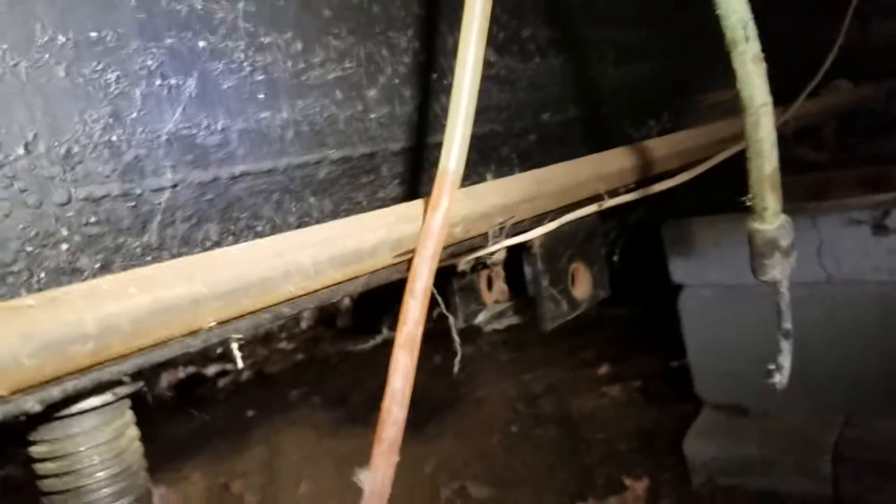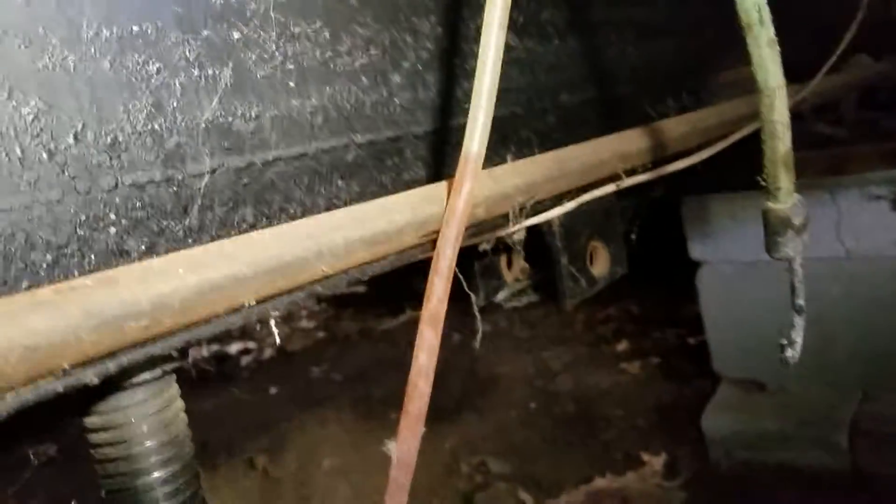We're going through getting all I-beams level with the water leveler. We're lifting all the I-beams until they meet perfectly with the water leveler. We already have the water leveler set up with the high point, and we're just going through getting everything level with the high point using the water leveler and jacks.